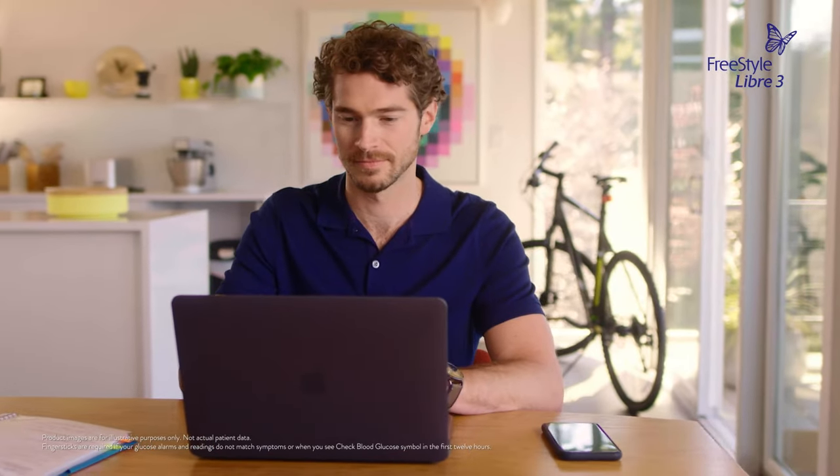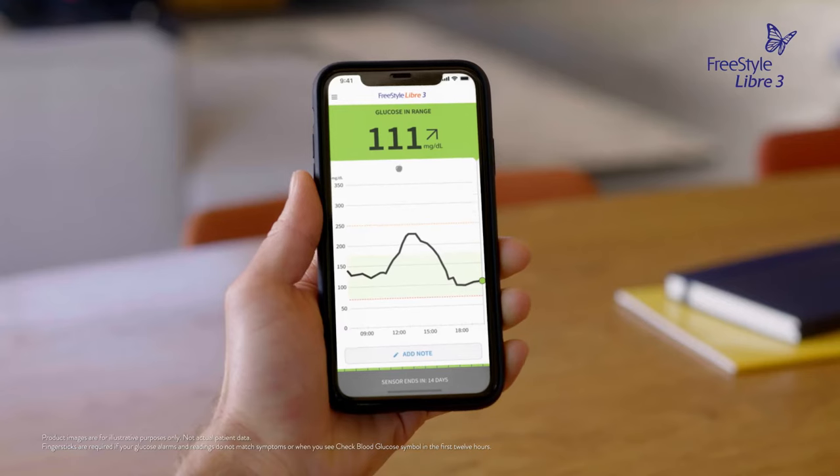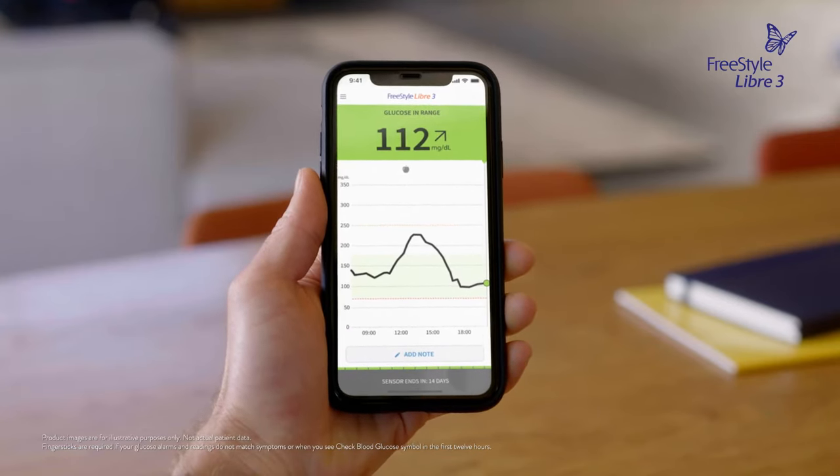Knowing my glucose is now as easy as glancing at my phone, because the sensor sends glucose readings every minute directly to my smartphone. So I can act faster to avoid a low glucose.